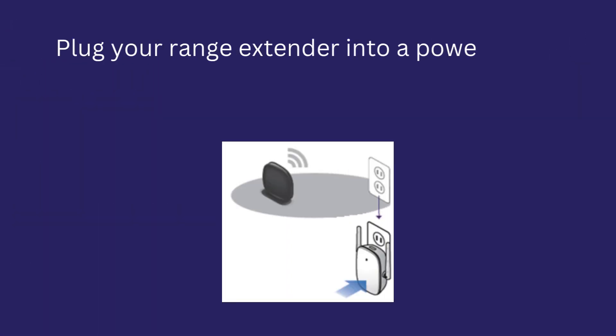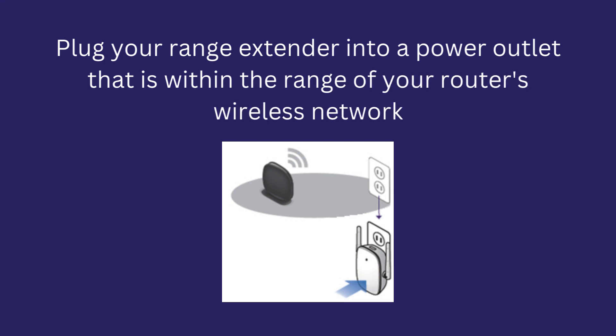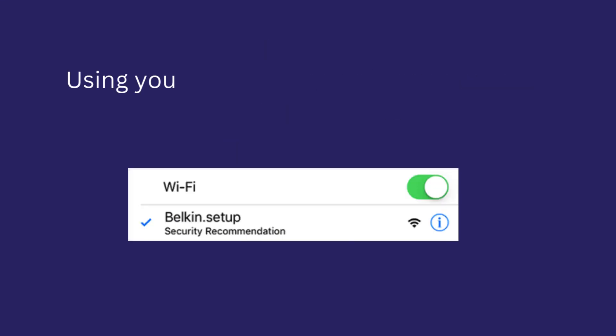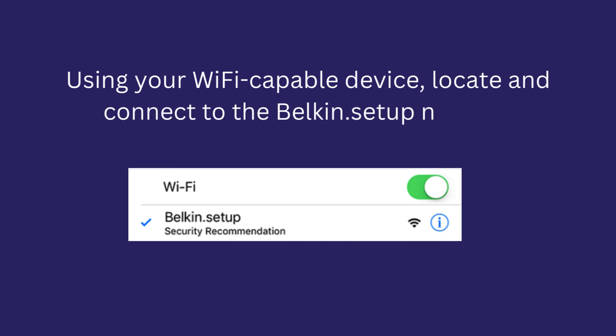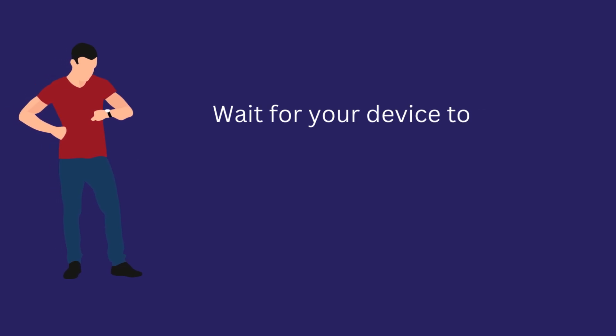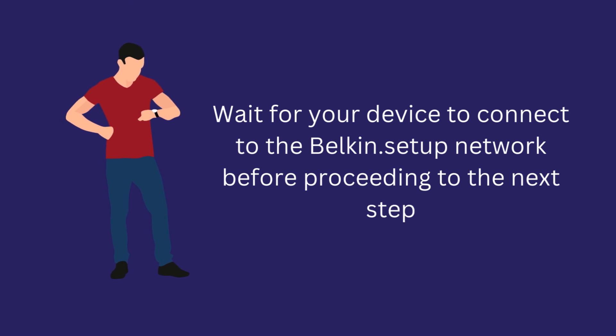Plug your range extender into a power outlet that is within the range of your router's wireless network. Using your Wi-Fi capable device, locate and connect to the Belkin.setup network. Wait for your device to connect to the Belkin.setup network before proceeding to the next step.